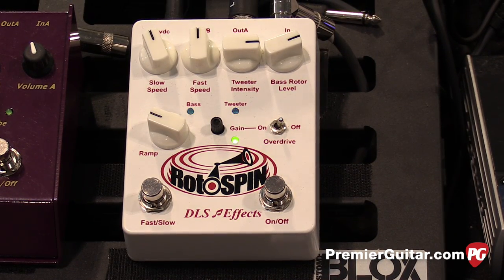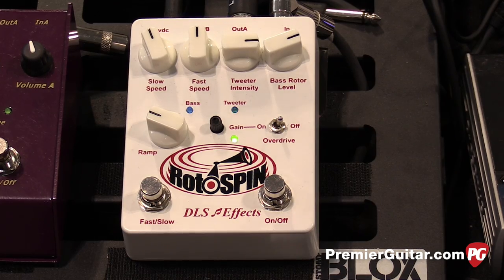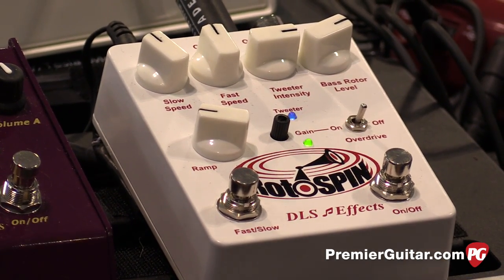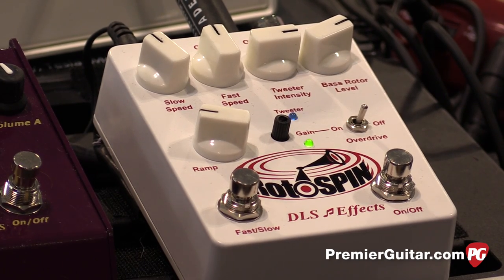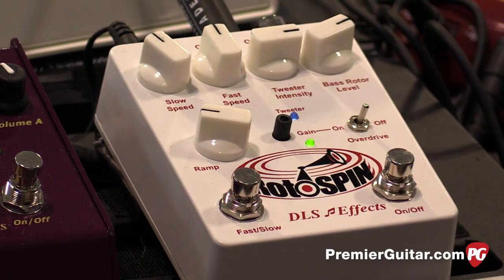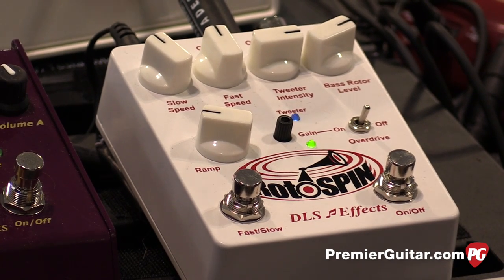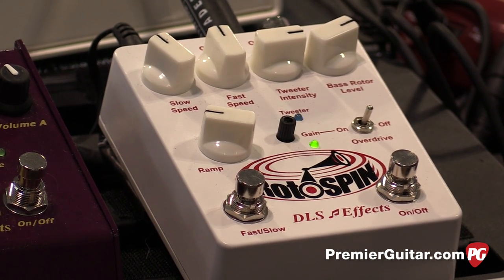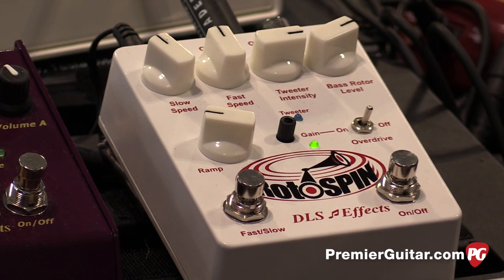It's our new Rotospin rotary speaker simulator. It does kind of the Leslie 122 or 145 cabinets. It also can simulate the old Vibratone type of rotating speaker cabinets. It cuts through a little bit more than the Rotosim, which is our previous model. The bass throb is a little bit more adjustable, and there's a nice little overdrive edge if you want to kick it in to give that tube overdrive like the old Leslie amps.